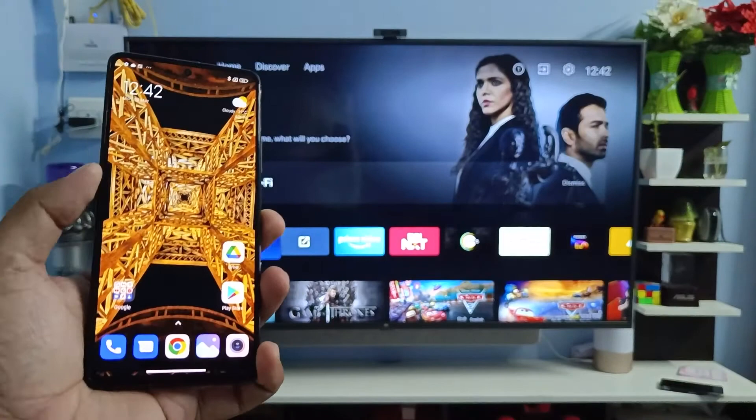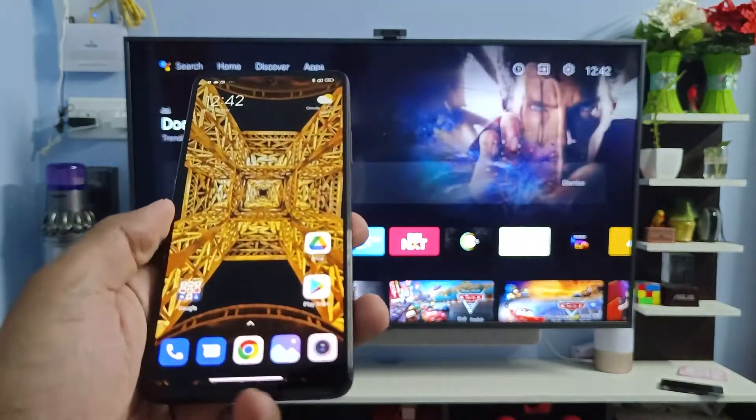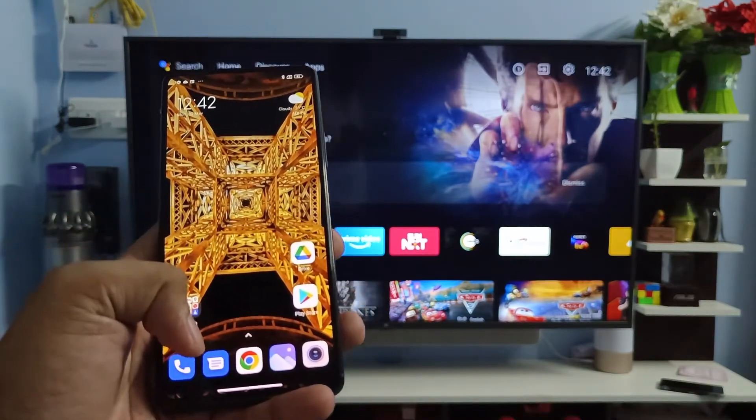Hey guys, welcome back to Phone Tricks. In this video we learn how to screencast a Xiaomi Levanti Pro into the smart TV. Before we start, please subscribe to our channel for more interesting phone videos.